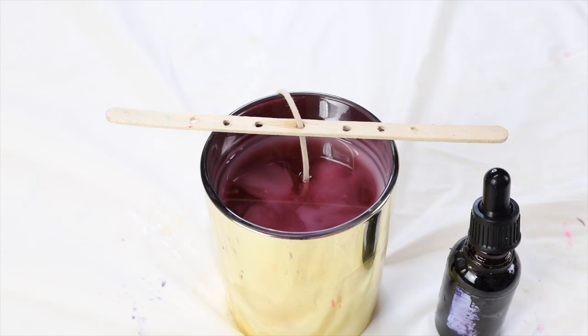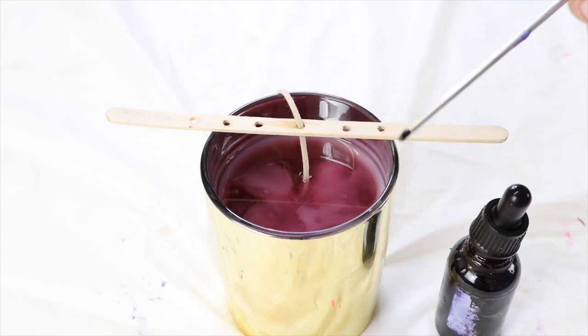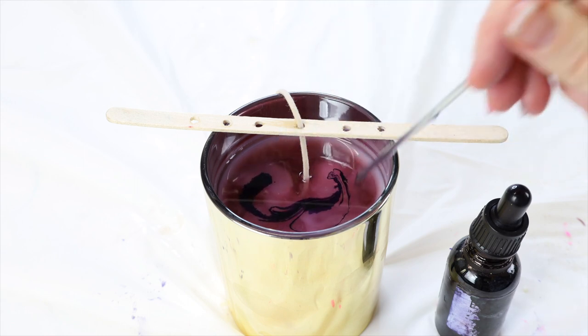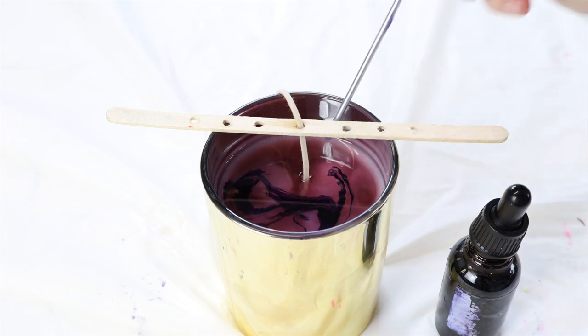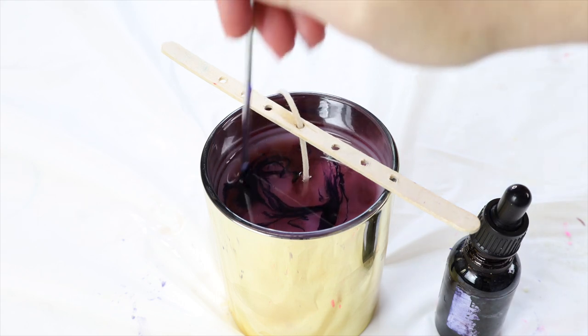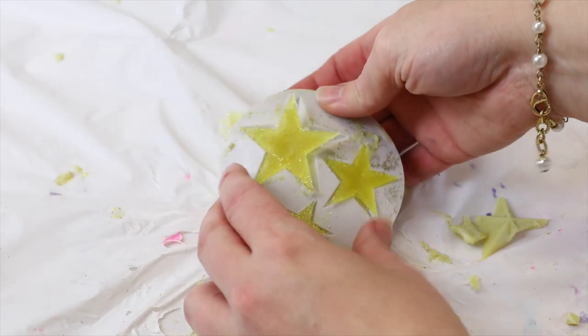Because I want my candle to look like a starry night sky, I'm going to use a liquid candle dye and add that to the top of my wax. I've waited for my wax to set up a little bit — if you add this in too soon it will just drop to the bottom. So you need your candle to start to set so the wax is a bit thicker, and then I'm just adding that in on top and swirling it around.